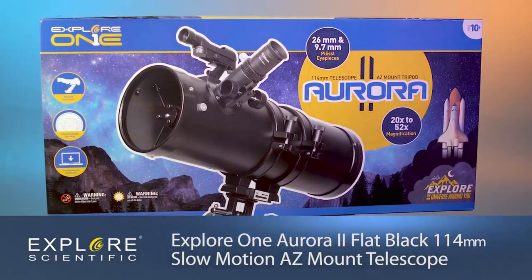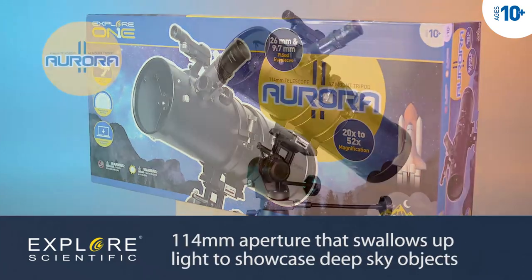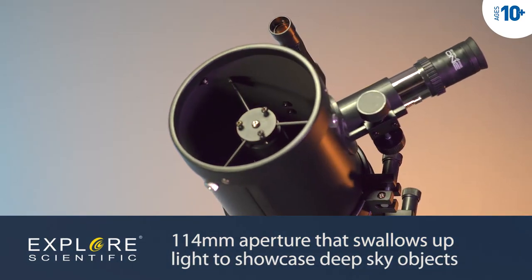The Xplore 1 Aurora II flat black telescope with an alt-azimuth mount has a generous 114mm aperture that swallows up lots of light to showcase deep sky beauties, including galaxies, nebulae, and star clusters.